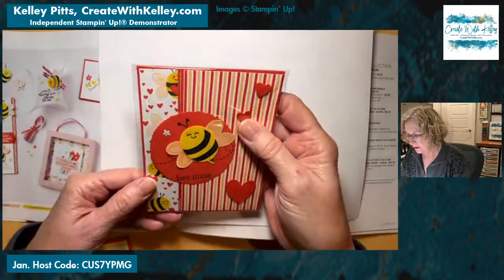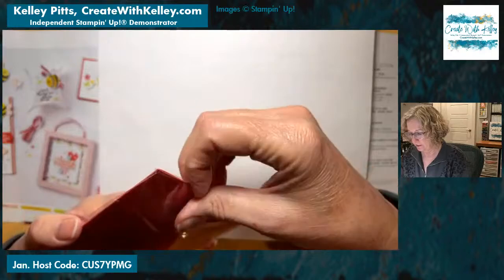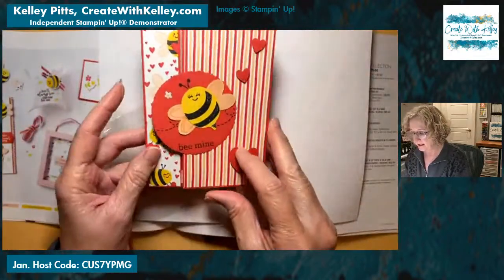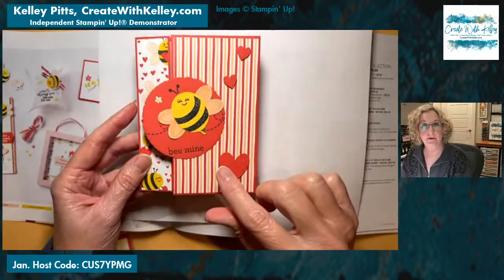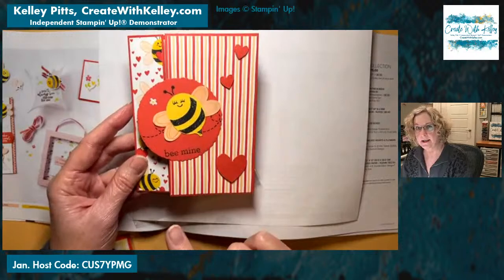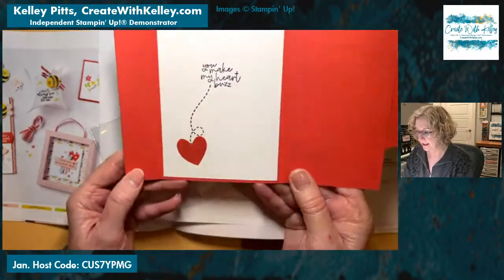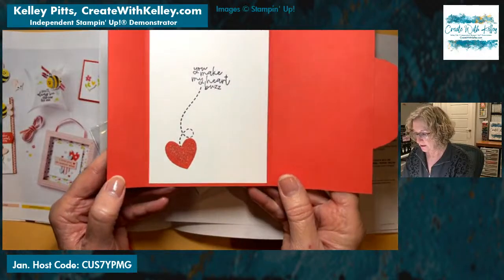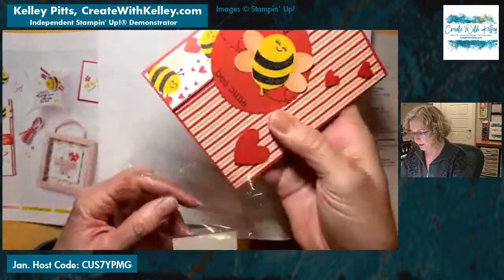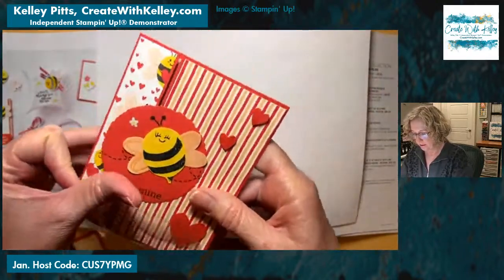Isn't that cute? This folds back — we'll open that real quickly. Sorry I didn't open these before. This is the deckled circle die that carried over from one of the minis or online exclusives, but it is still current. The deckled circles are an awesome set to use. Isn't that cute? 'You make my heart buzz. Be mine.' Such a cute little valentine or any-occasion card — it seems valentine-ish a little bit with the hearts.